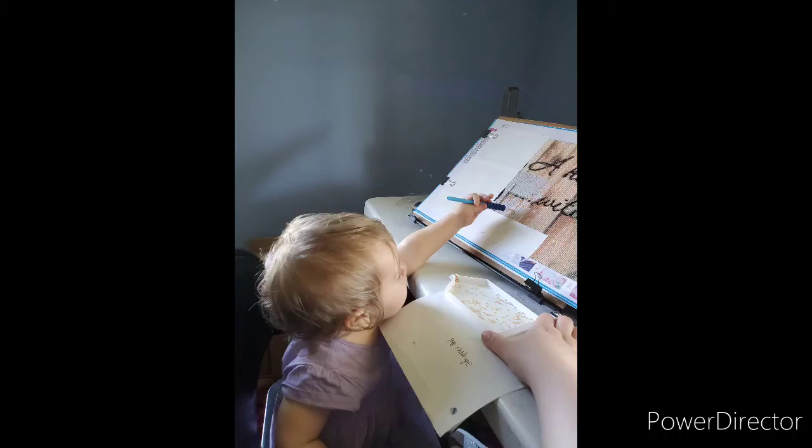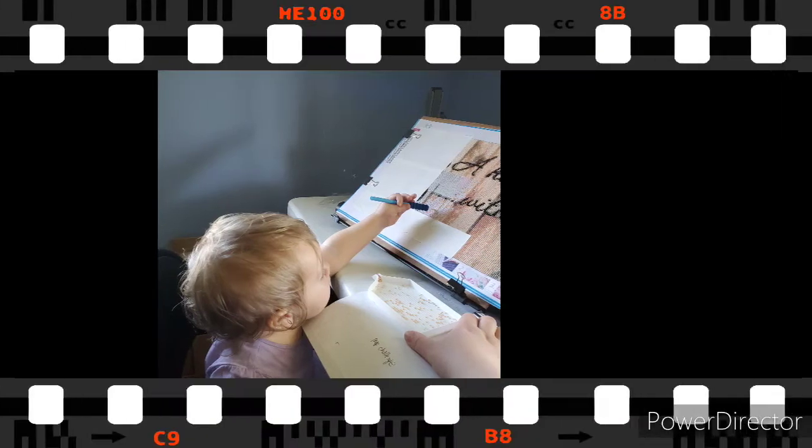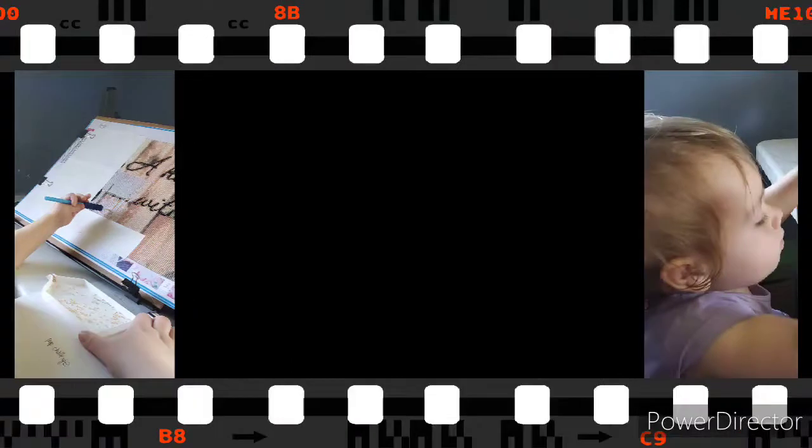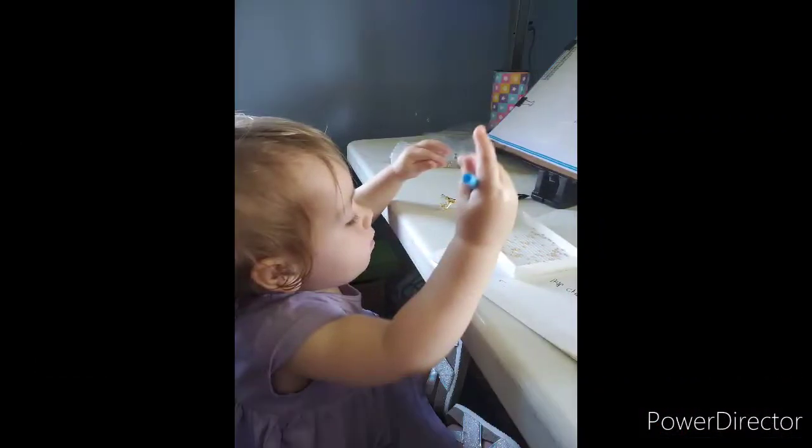Hey everyone, Gem and Scrolls here. Today I thought I'd do something a little different — I'm going to show some completed crafts and works that I've done and give my opinion on them. But first I'll show off my little girl. She's almost 18 months and she likes to try and help, although she's not quite accurate. She's got the motion down pat.